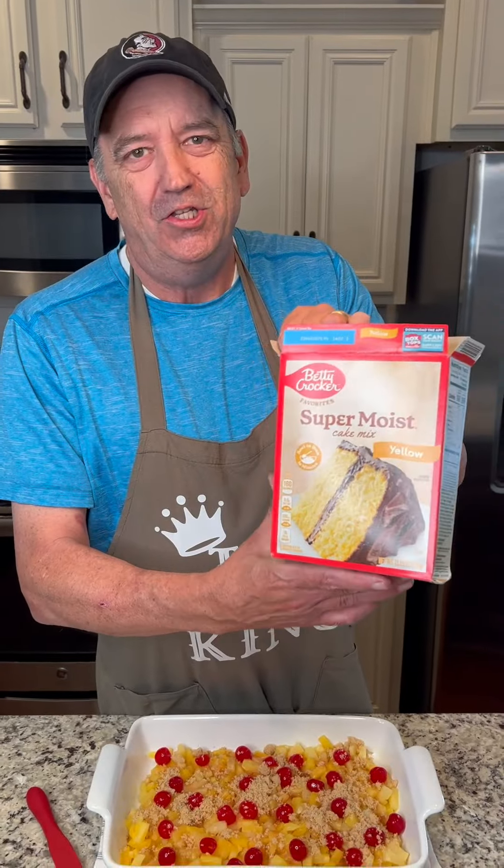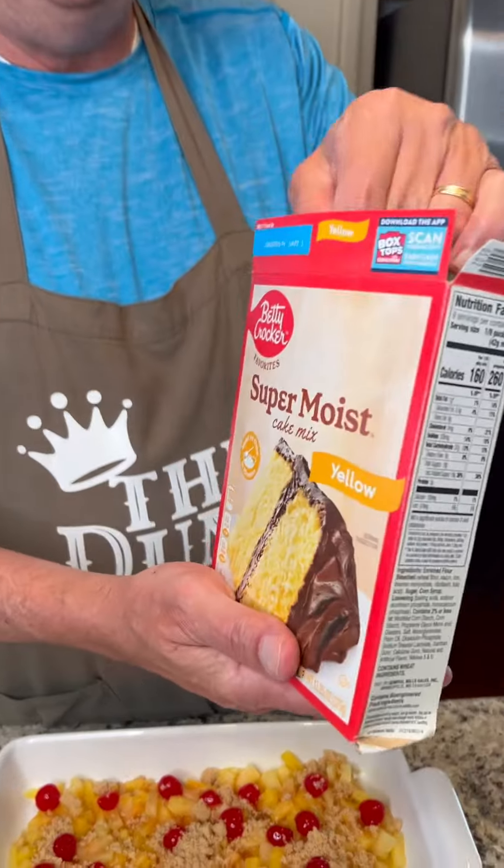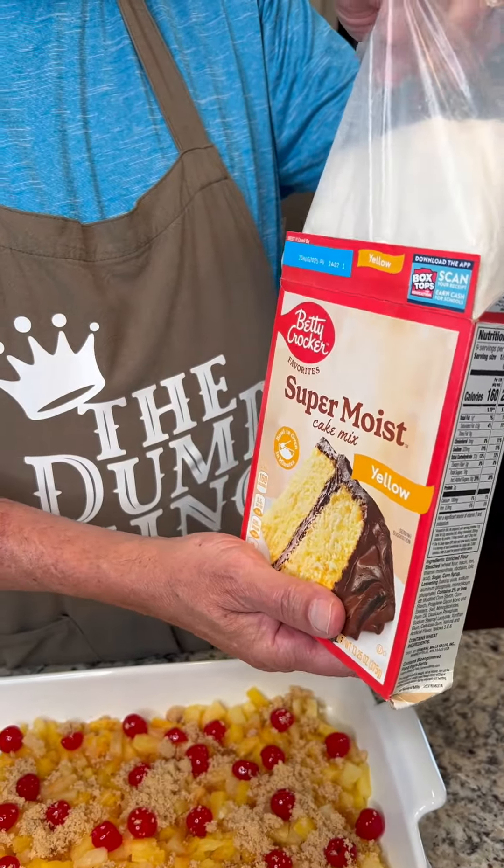Next ingredient is the yellow cake mix. You have to put that on there and then spread it evenly.